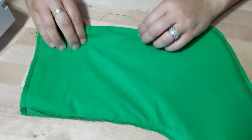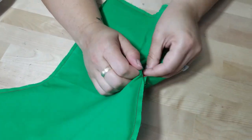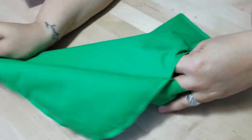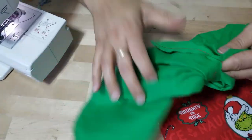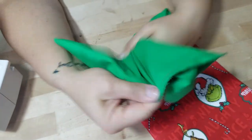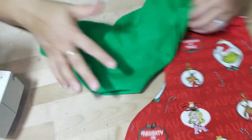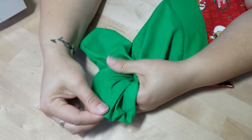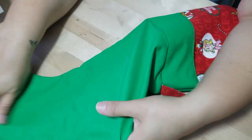Go ahead to that hole that we left — the little opening. Squeeze in from the bottom of the stocking and pull it out through that hole. Turn the bottom and pull the lining through as well. Once it's through, stick your finger inside and make sure you flatten out those seams. If you need to use your chopstick or poker, go ahead.